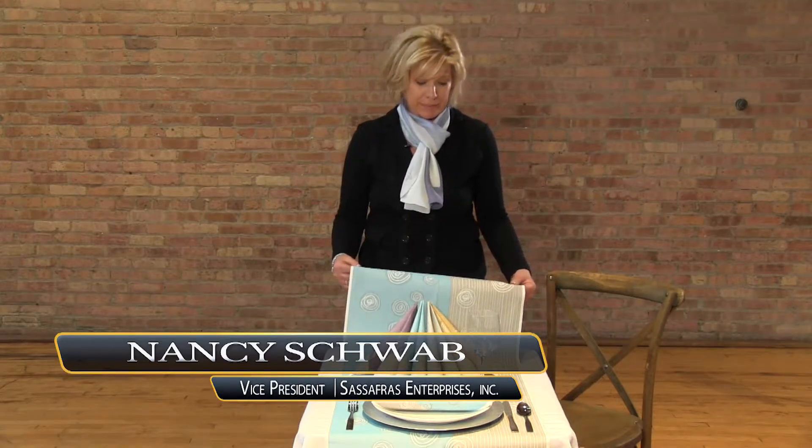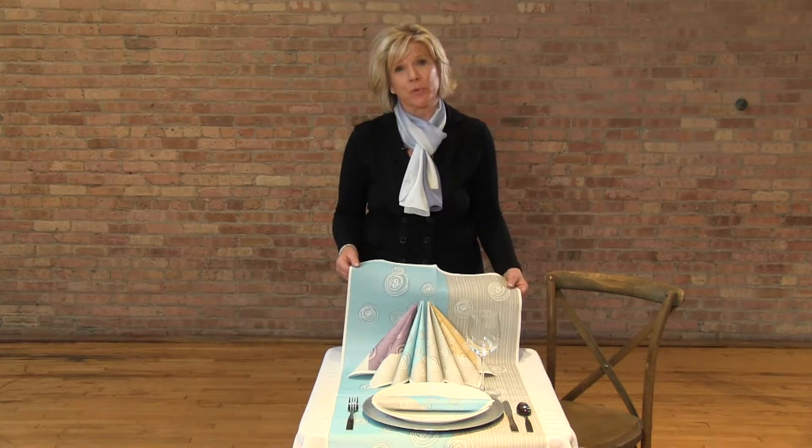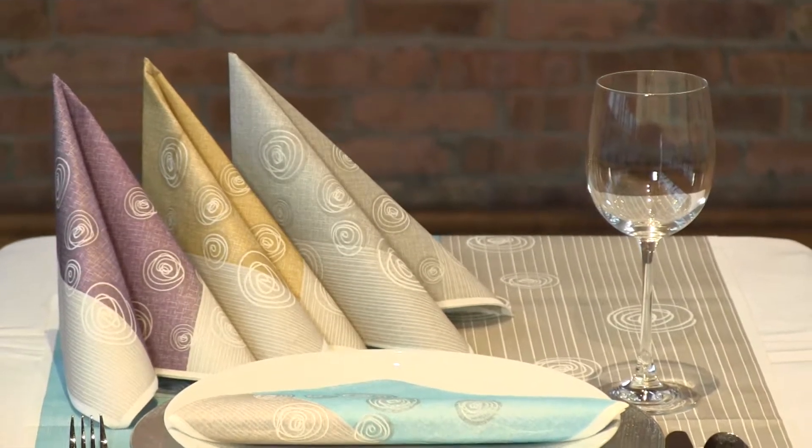Hi, it's Nancy from Sassafras again showing you our Bolacine line of linens from Royal Italy. This is probably our most fun pattern. It's lively and colorful and adds a great splash of color to a patio, to a pool area, to a private dining room or cafe.